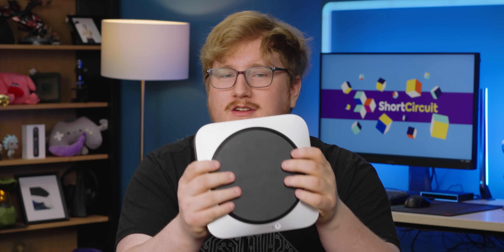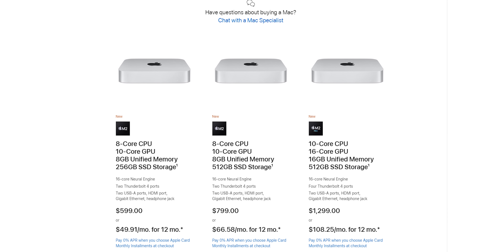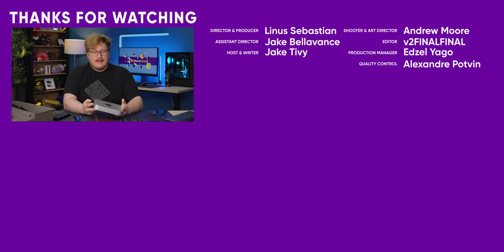Now to talk pricing: this particular one with eight gigabytes of RAM and 256 gigs of storage is $599, which is Apple's cheapest computer — almost half the price of an iPhone 14 Pro. Upgrades add up quickly: it's $200 to go to the 512 gig version, putting you at $799. The Pro with a 10-core CPU, 16-core GPU, 16 gigs of RAM, and a 512 gig SSD is $1,299, and you also get two extra Thunderbolt ports. If you're in the market for a small Apple computer and don't want to spend a lot of money, this is a great option. Like the video, subscribe, and check out the M2 laptops that Alex just did.